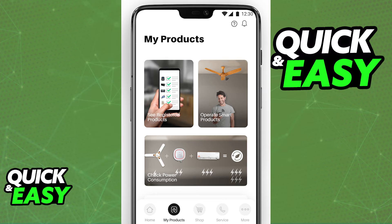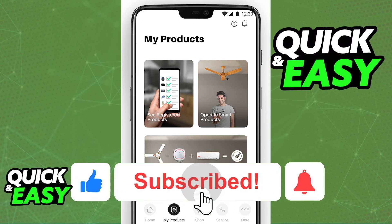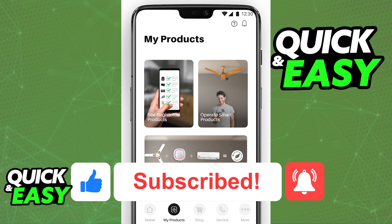So click 'Operate Smart Products', choose the TV registered, and do whatever you want from within the app. I hope I was able to help you on how to connect a Lloyd TV with mobile for screen mirroring. If this video helped you, please be sure to leave a like and subscribe for more quick and easy tips. Thank you for watching.